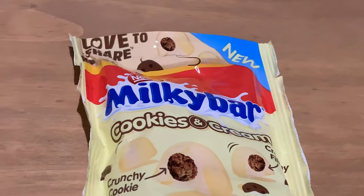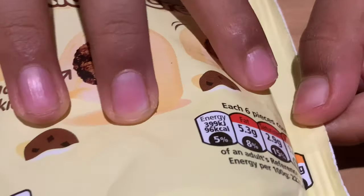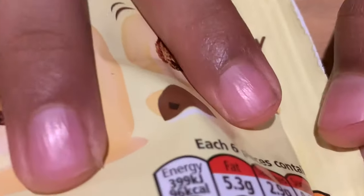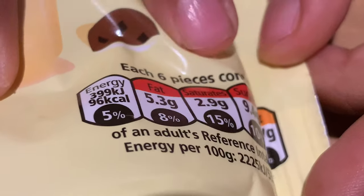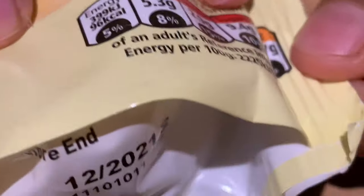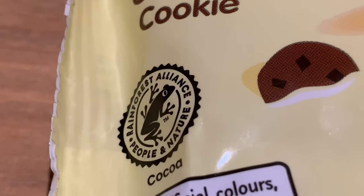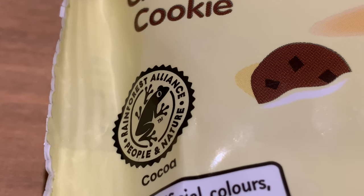Let's have a look at the packaging. It says each six pieces, which is a serving for an adult, contains 8% fat, 15% saturate, 10% sugar, and 1% salt. This also has a Nestlé Cocoa Forest Association stamp on it.